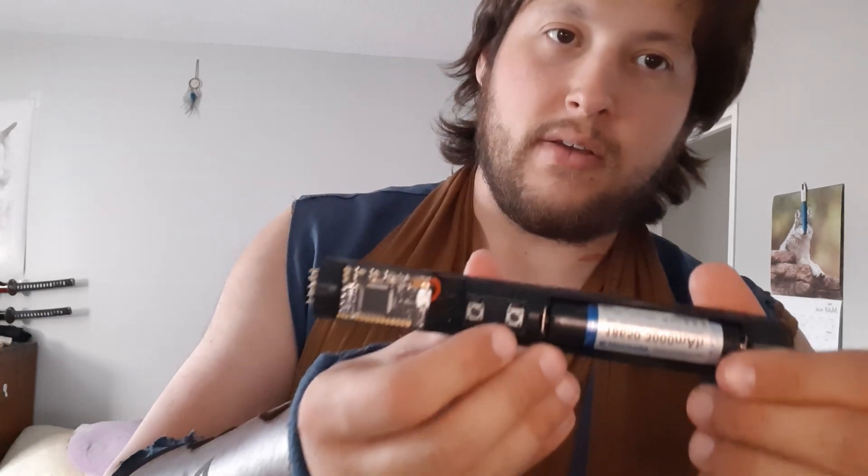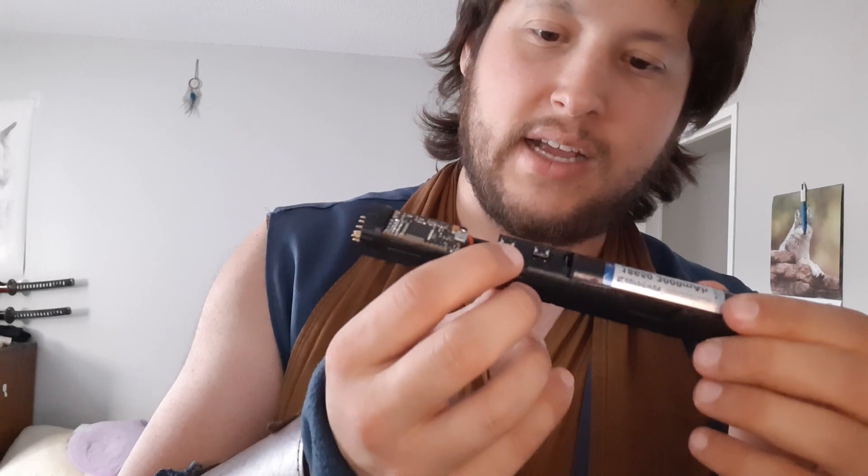Depending on the color you pick, the battery will last anywhere from 15 minutes to half an hour. So I recommend getting some additional batteries. I'll send you links to several places you can get them, but really any 3.7 volt 18650 lithium ion battery with 15 amp drainage will work just fine for NeoPixel.